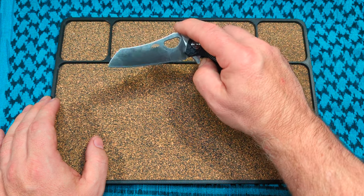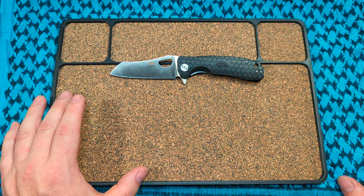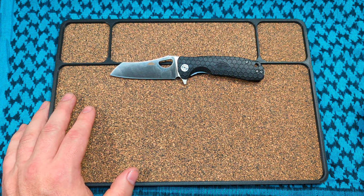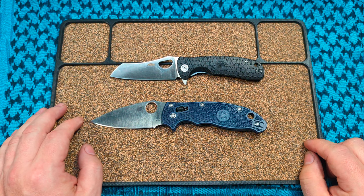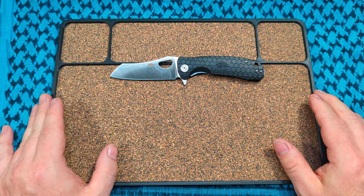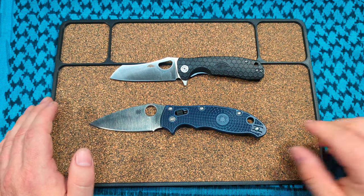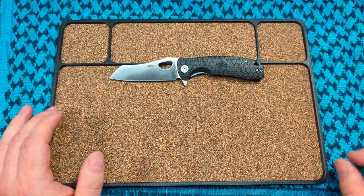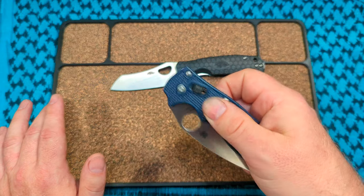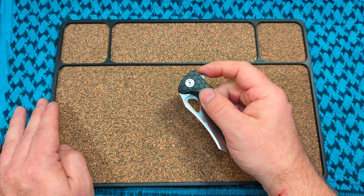I think this one is about $65. I understand for FRN that's kind of high, but for 14C it's right in the price range. Spyderco sold me this hunk of crap FRN — this Manix 2 in a boutique steel — for $180, and that FRN is pretty garbage too, very gritty almost. So I'm not going to hate on Honey Badger for selling this FRN.